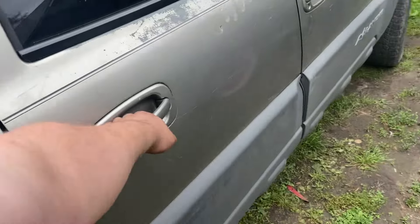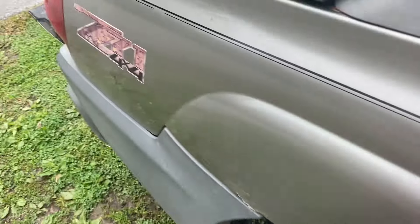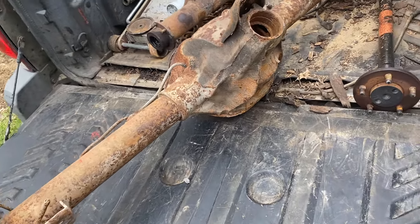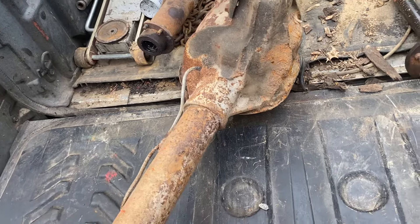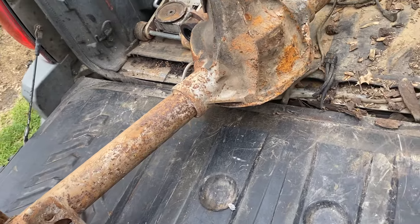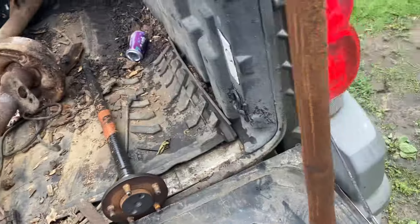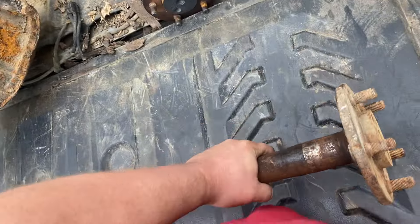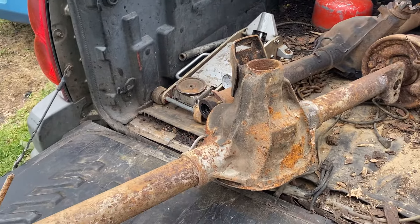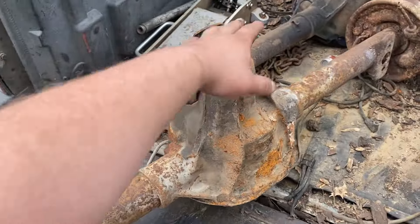Keep in mind the center section is going to be gone — he did give me the center section out of this. So it was open differential. Let me know what you guys think in the comments — did I get screwed or did I get a good deal? I feel like I got a good deal. I know what these go for complete and in really good condition, and they're kind of hard to find especially for an A-body. The other side needs new studs, which I might press out of these axles. But yeah, we're in it for the Dart — beefier eight and a quarter.